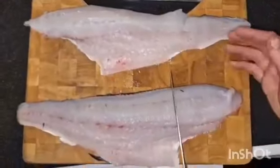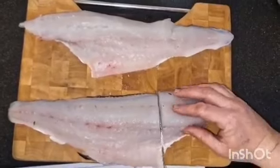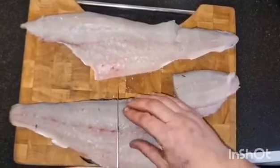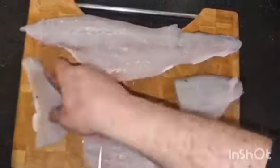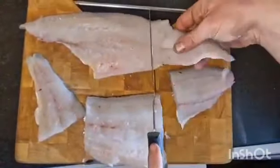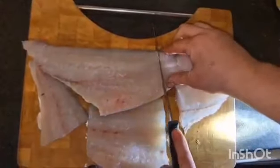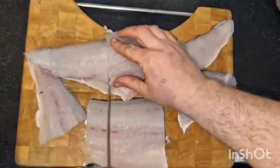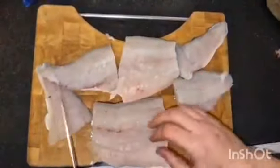Now ready to cut into sections for the oven. There are six of us eating tonight, so we're going to go for six nice chunky sections. The kids are having some so they'll have smaller sections — my little one you can hear in the background making a bit of noise. That's a nice big section — so we've got one, two, three, four, five, six sections.